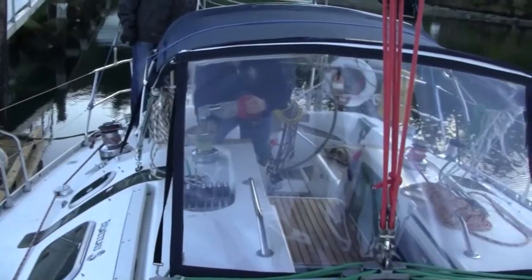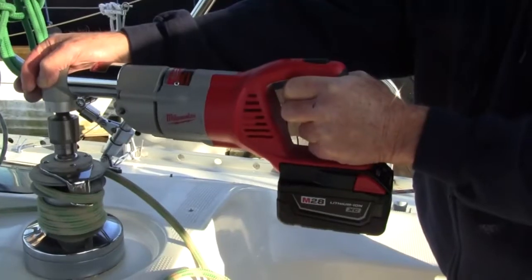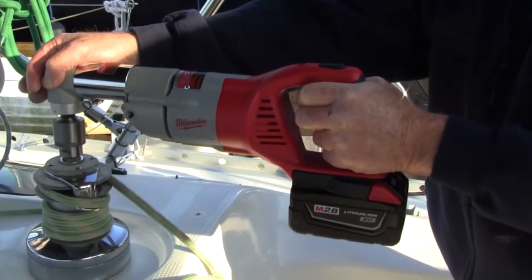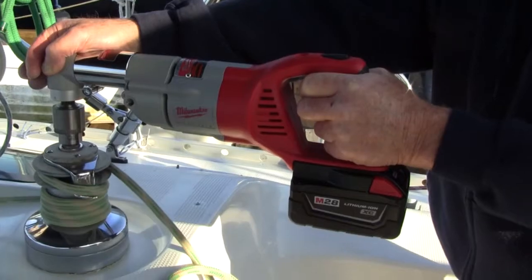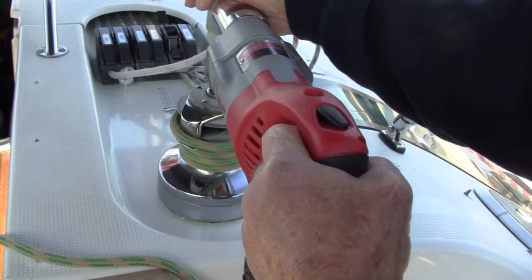I'm thinking twice about this. You ready to go? Yeah. Chris, you want... I'm really not quite sure if we should be sending someone up to mast on that drill. So this is going up the boat here. I'm ready to catch you.